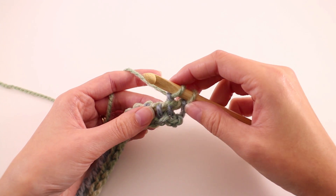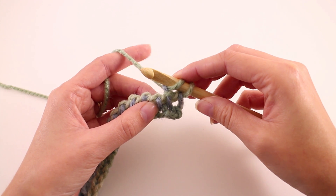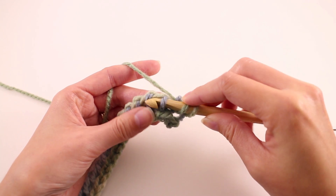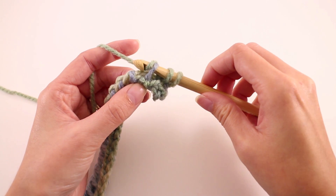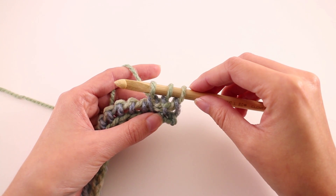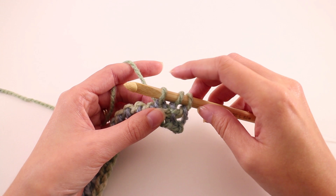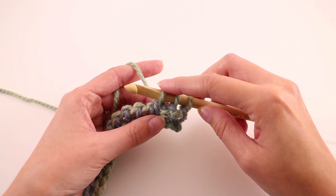The next thing we're going to do is make a Tunisian simple stitch. We want to keep our working yarn at the back, find the next bar to work into, and just slide the hook in from one side to the next, then yarn over and pull up a loop. That's how you do the Tunisian simple stitch. It's very similar to the Tunisian purl stitch — the difference is the placement of where your working yarn is. To finish up row one, we're going to alternate those two stitches: a Tunisian purl stitch followed by a Tunisian simple stitch.